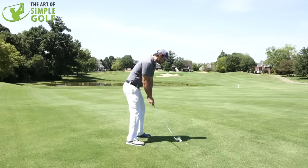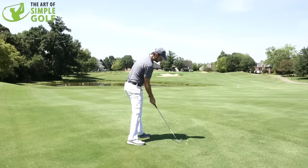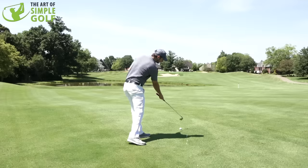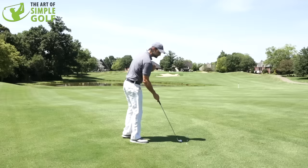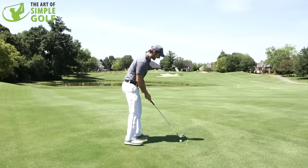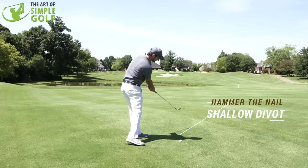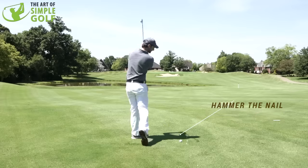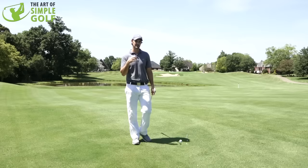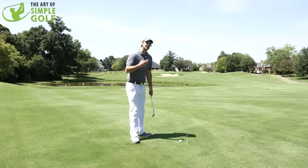Our objective isn't to come in too steep; it's not to thin the ball. It's to make sure that we get the ball first, feeling like we're hammering a nail and pushing it all the way through. As you set up to the golf ball, really try and feel that you have that sensation — does it feel like you can accomplish that hammering the nail and creating a nice long, shallow divot all the way through to a full release?